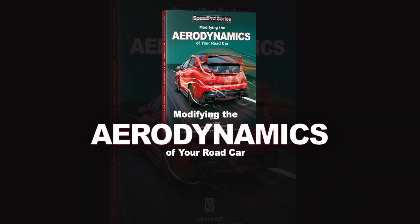Hello, my name's Julian Edgar, and I'm the author of the book Modifying the Aerodynamics of Your Road Car. What I want to talk about in this video is downforce and lift.